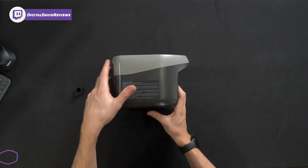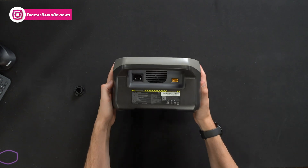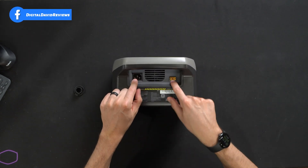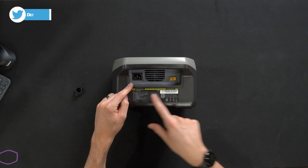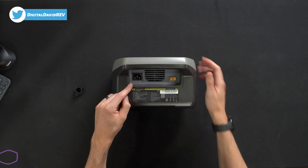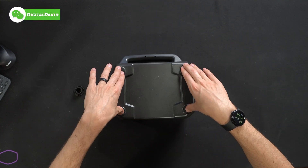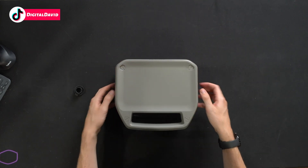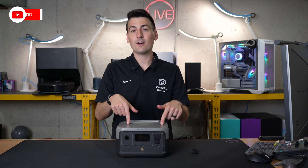Here's a quick look at the side profile with a caution sticker. The other side is identical without the sticker. Looking at the very back, we have two charging input options depending on what you want to do, plus additional product information. On the very bottom, four nice rubber grip feet give great traction on any flat surface.